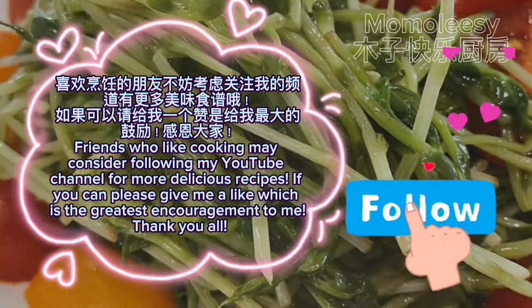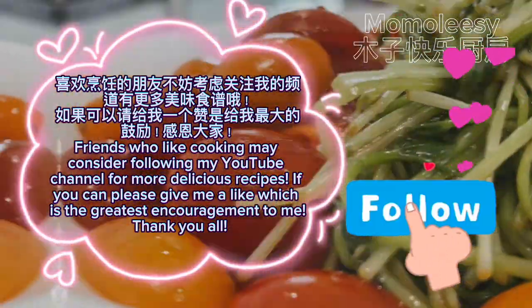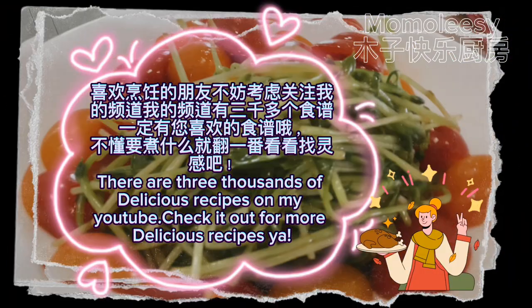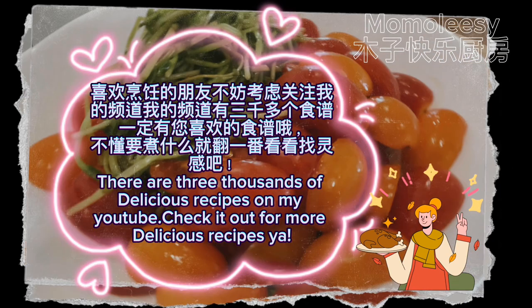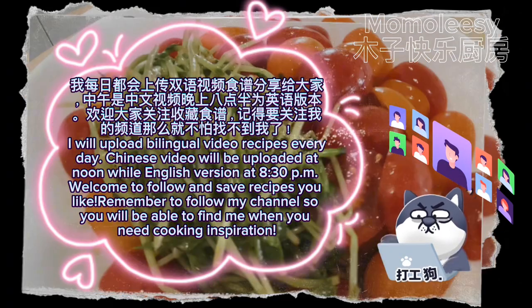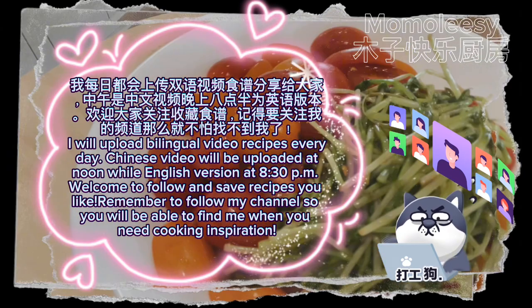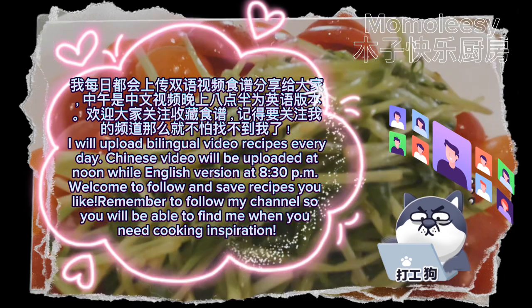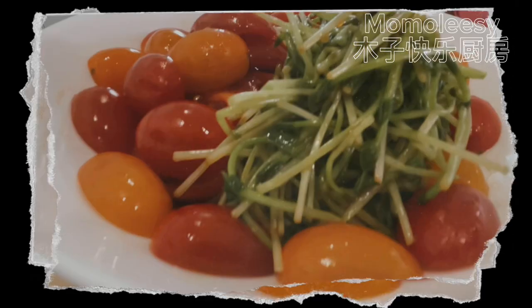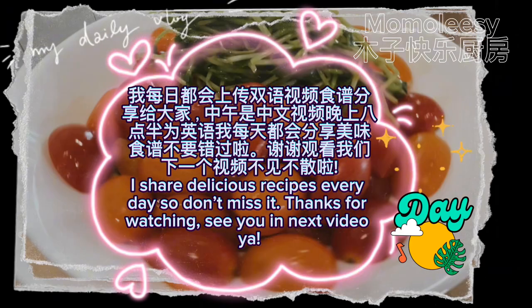Friends who like cooking may consider following my YouTube channel for more delicious recipes. If you can, please give me a like — it's the greatest encouragement to me. Thank you all! There are three thousand delicious recipes on my YouTube. I upload bilingual video recipes every day — Chinese videos at noon and the English version at 8:30 p.m. Welcome to follow, save recipes you like, and remember to follow my channel so you can find me when you need cooking inspiration. Thanks for watching — see you in the next video!